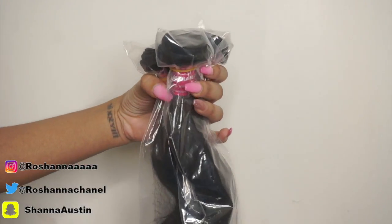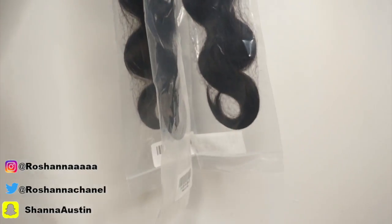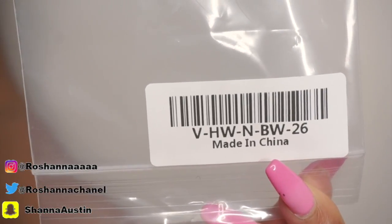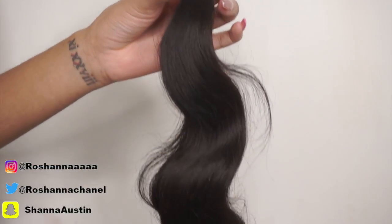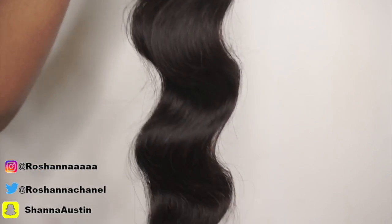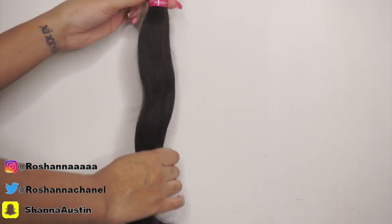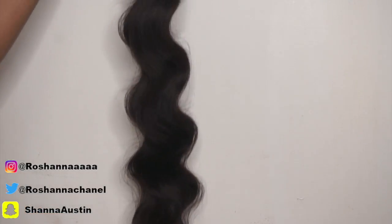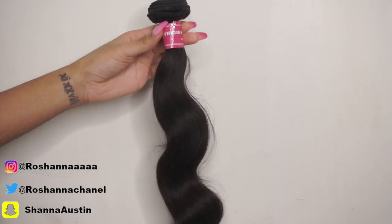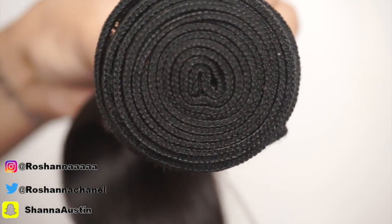Now let's get into the bundles. These are three bundles — body wave, 26 inches. It's absolutely flawless. The hair feels so soft, you can just tell by looking at it. The texture is amazing, and I absolutely fell in love with this when I received it. It's absolutely gorgeous. Now I'm going to show you guys what the weft looks like so you can get a feel of how thick the hair is. The hair is pretty thick for 26 inches, I must say.